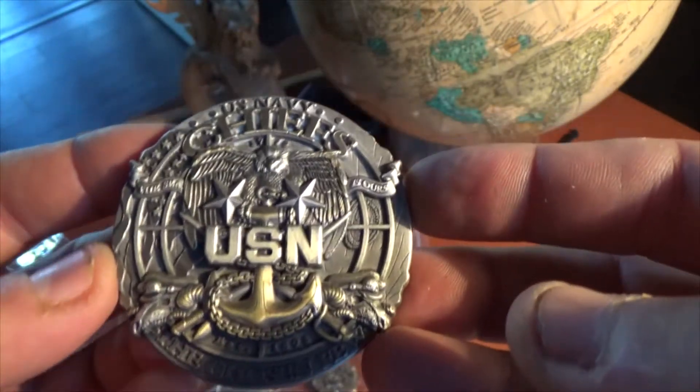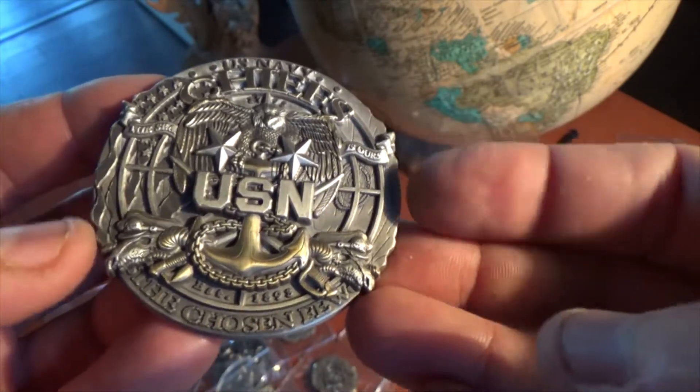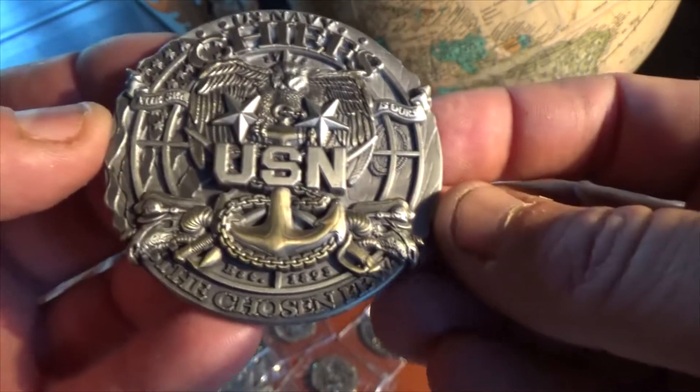Another excellent design for our Chiefs out there. As you can see here, we have two stars with Master Chief, Go Locker with Swords. We have the US Flag and the Navy Flag on the back here.